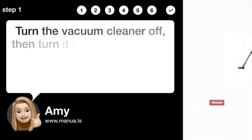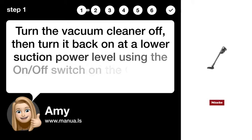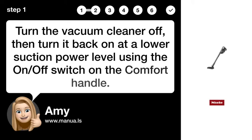Step 1: Adjust Suction Power. Turn the vacuum cleaner off, then turn it back on at a lower suction power level using the on/off switch on the comfort handle.